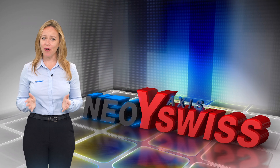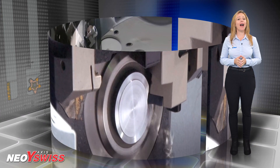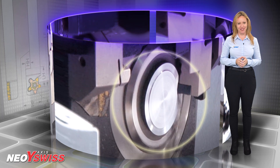Iskar's new Y-Axis turning holders for Swiss-type machines. Today, the Y-Axis option has become a standard feature in most multitasking machines and optional in many turning centers.